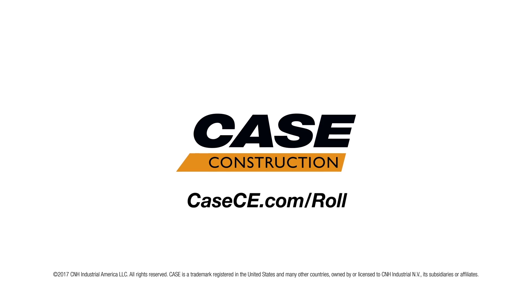For more information on Case compaction equipment, please visit our website at kce.com.